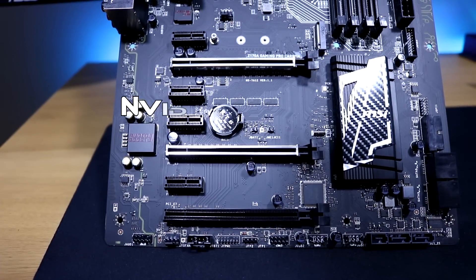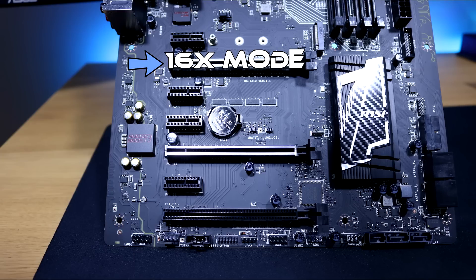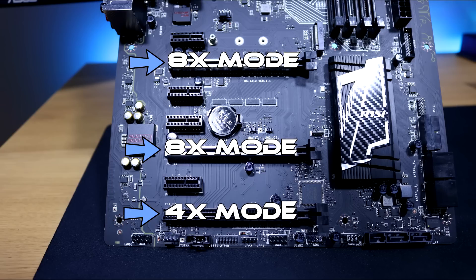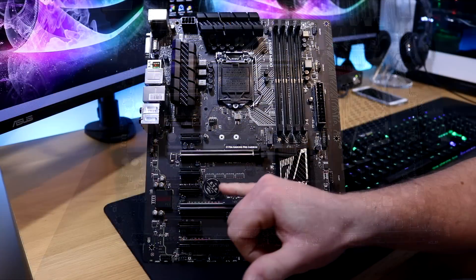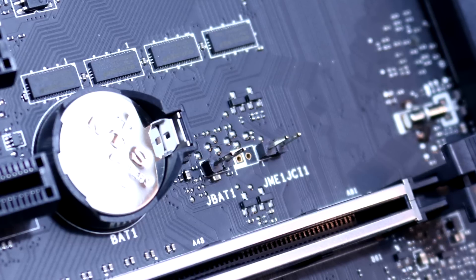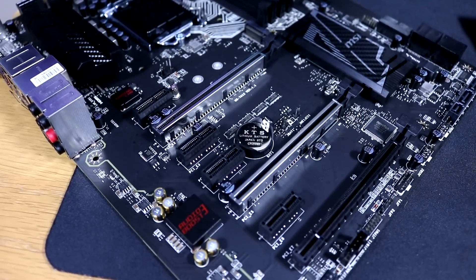This motherboard supports two-way SLI and three-way CrossFire. A single card runs at x16 mode; two-way SLI or CrossFire runs at x8/x8; three-way CrossFire runs at x8/x8/x4 — though three-way SLI is not supported. In the middle of the board there's the CMOS battery, and next to it a CMOS reset switch so you can easily bridge those pins to reset the CMOS, plus an intrusion switch if you wish to use that as well.